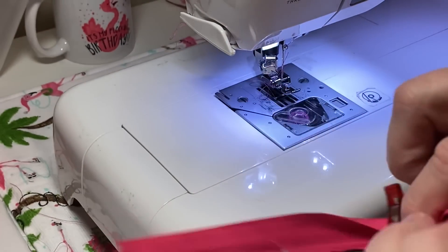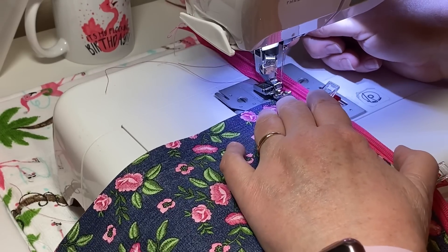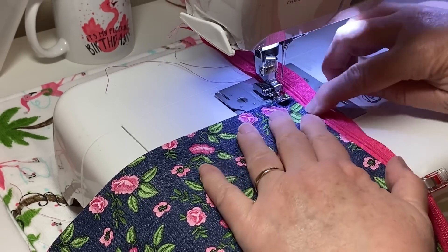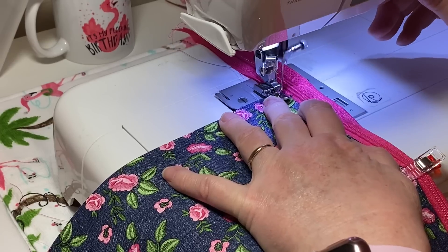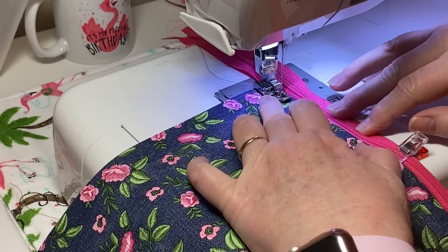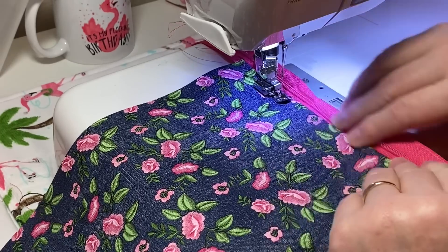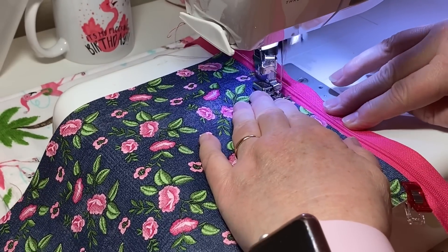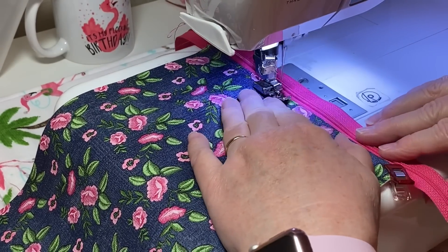I'm going to line this up - my zipper will be on this side this time. I'll put my presser foot down and sew about an eighth of an inch away from the edge of my faux leather. If you want to seal it with a back stitch, go for it. Pulling the zipper foot away from the edge keeps you from accidentally sewing it and helps keep it as even as you can.